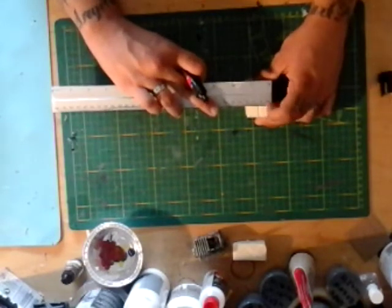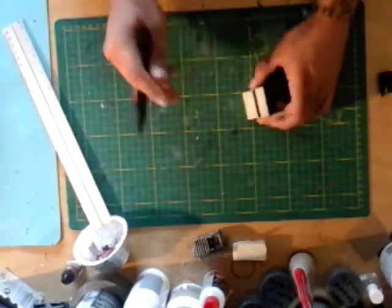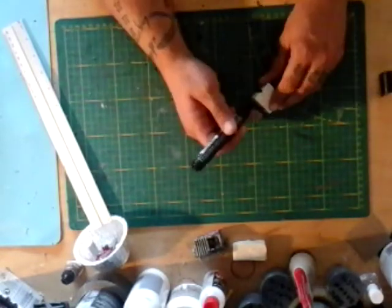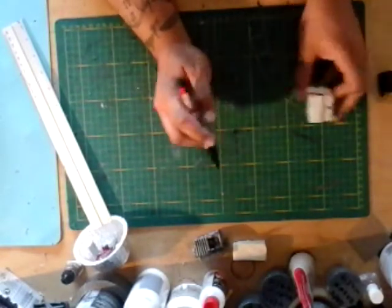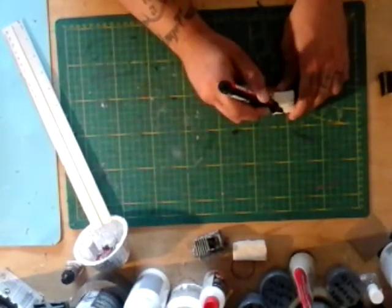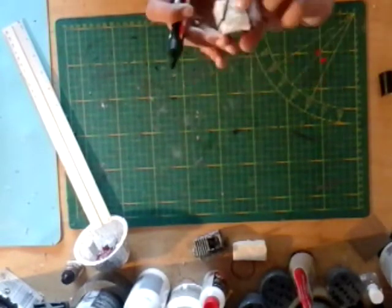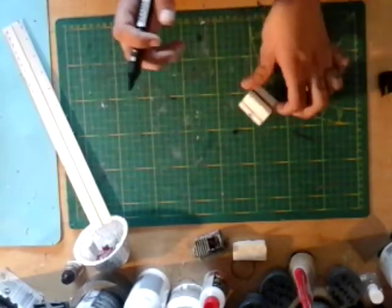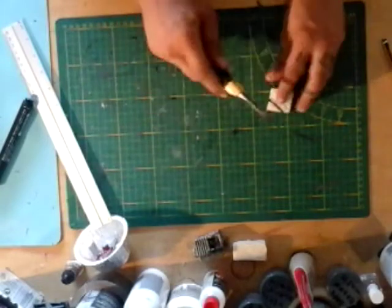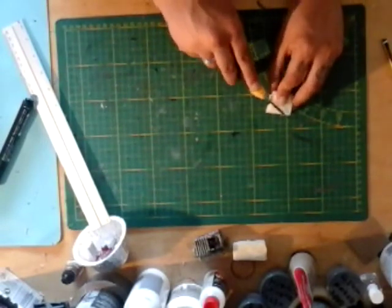Take a little bit more than a centimeter — about a centimeter and a half — and mark the line here, so you end up with something like this. Then you just connect these and get a triangle shape. What we're gonna do next is take our box cutter and cut diagonally along the line we just made.